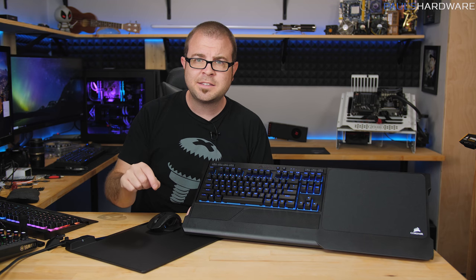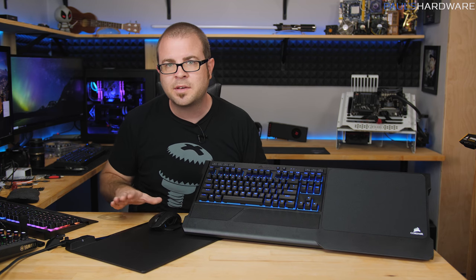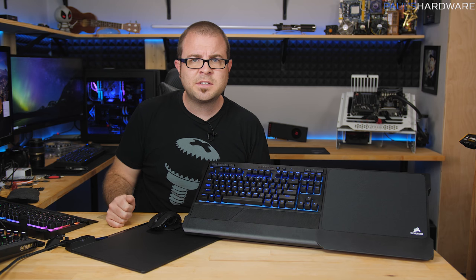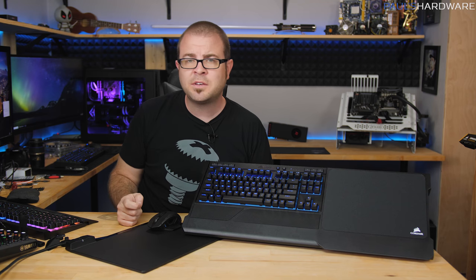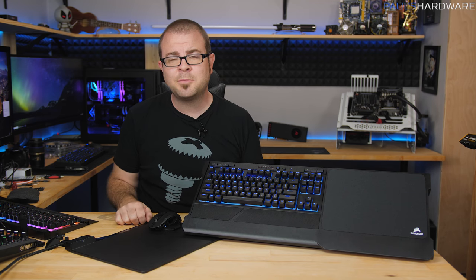Corsair has done a good job and I'll leave it up to you to decide whether the price matches the product quality. I'd be interested in more direct testing — perhaps with a high-speed camera — to measure response time for both the mouse and keyboard. Hopefully Gamers Nexus might tackle that soon. Thanks for watching, hit the thumbs up if you enjoyed it, links to these products are in the description below, and leave a comment. We'll see you next time.